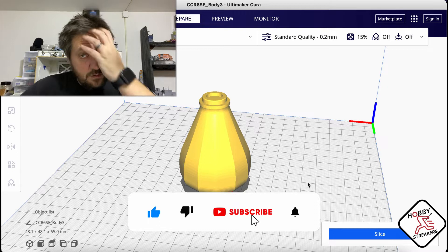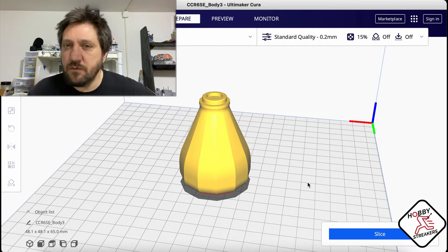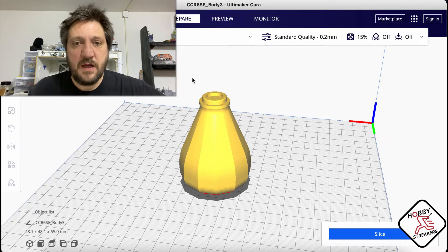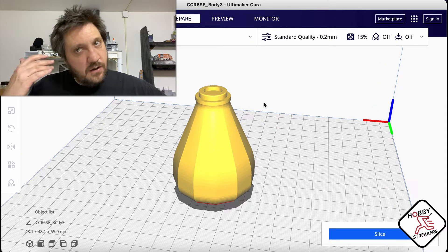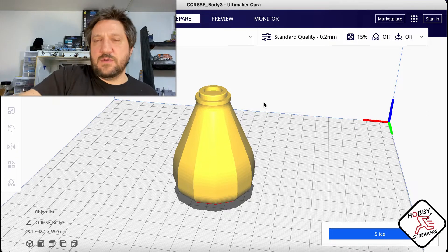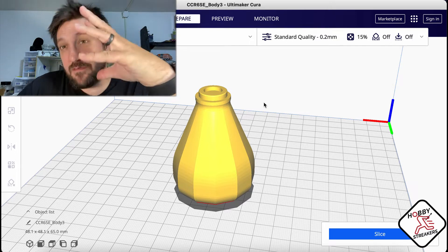Hey everyone, welcome to the Hobby Streaker. Today we're gonna do a quick look at a new feature in Cura. I'm running 4.12.1 and I believe this is something new in 4.12 - it's called lightning infill. If you follow me on the podcast, I talked about it last time - it's kind of like the tree support but for infill.